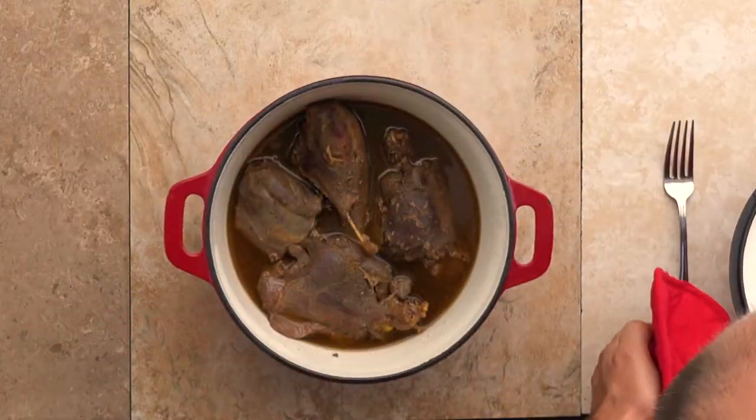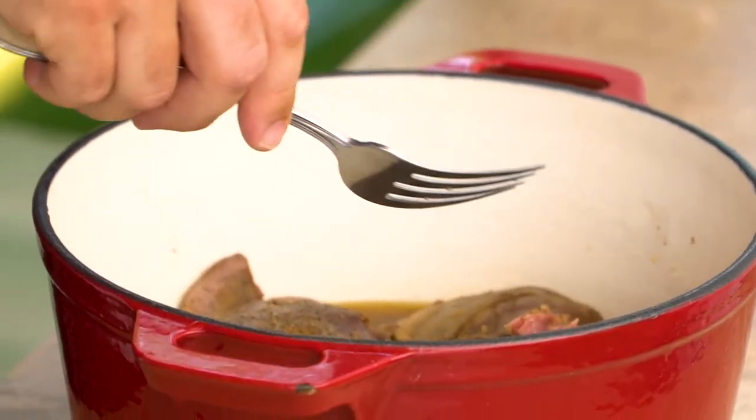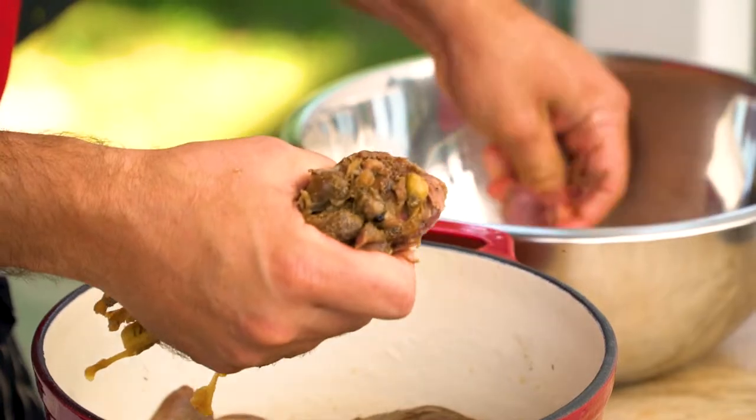That's exactly what we want right there — it's pulling right apart and shreds real easy with the fork. Look at that. We're gonna go ahead and get this pulled off the bone and put into the salad.